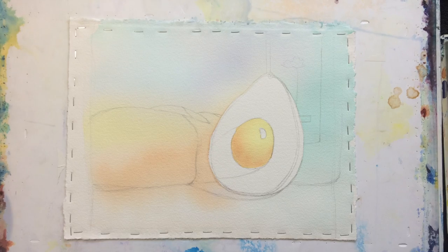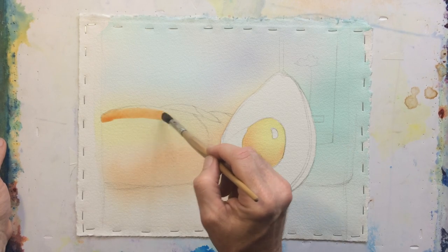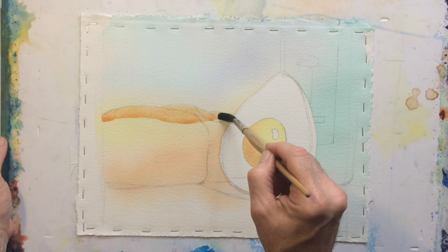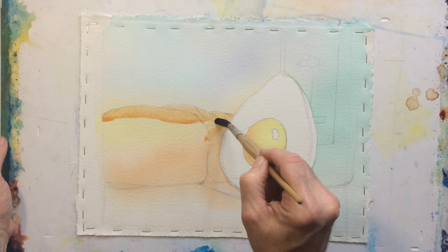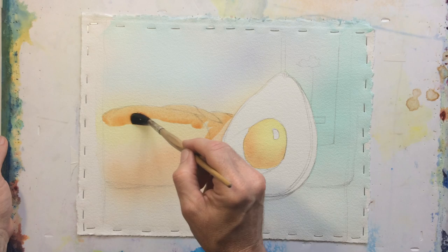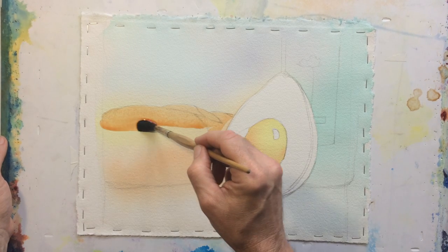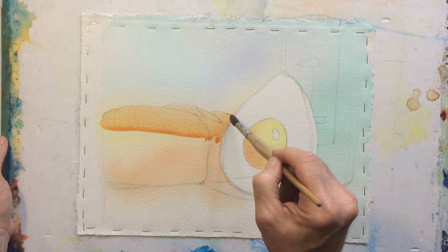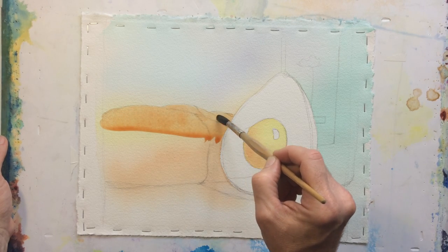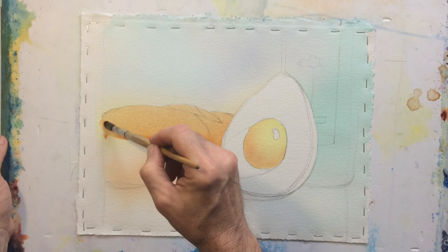Here's what that looks like. I've got plenty of Quin Burnt Orange mixed up, very watery. I'm going to think of this as a large, oddly-shaped color swatch that I've been practicing painting. I brought my blob in there, then I go back and get some more paint. I'll drop in color up here because I want to make sure that area is still somewhat wet when I come back in.